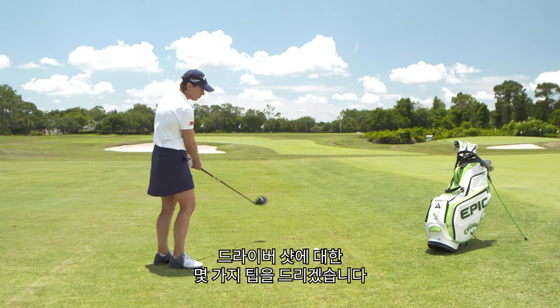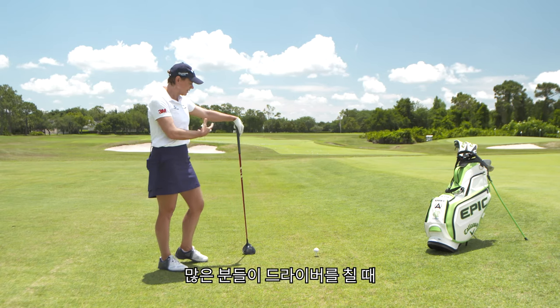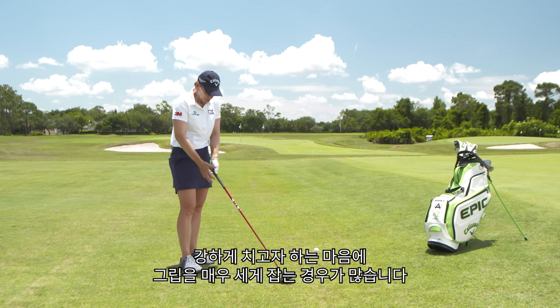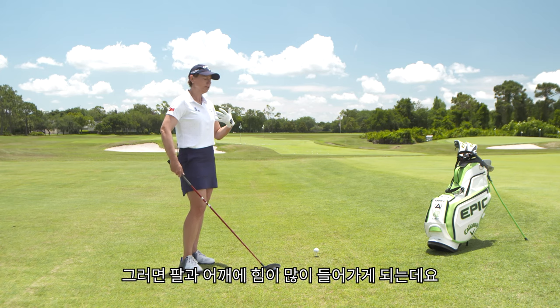I'm gonna hit a few drives here, but I just wanted to share a tip. I think that when a lot of people take the driver in hand, they want to hit it so hard and they grip really, really hard. They get some tension in the forearms and in the shoulder.